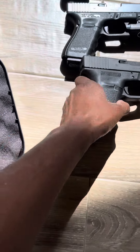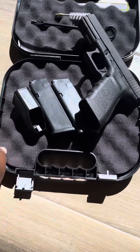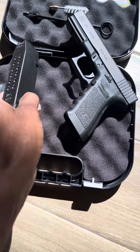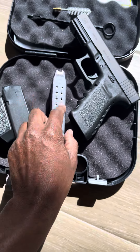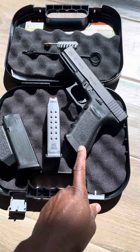You get two 15-round mags with that, so that's a lot of firepower, guys — two 15-round mags of 10 millimeter. It's an excellent backpack gun if you're always outdoors or whatever.